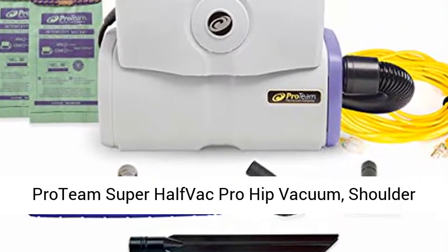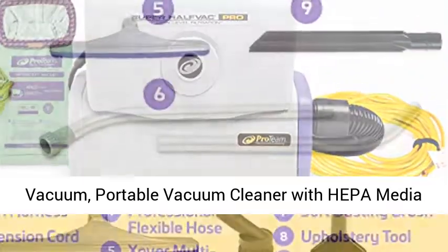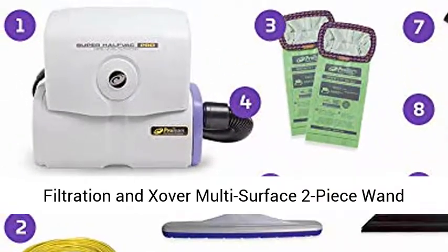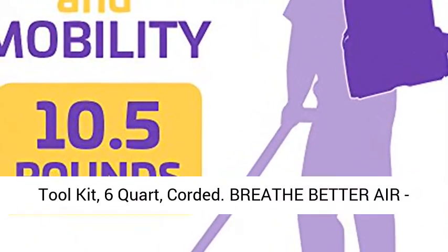Pro Team Super Half-Vac Pro Hip Vacuum, Shoulder Vacuum, Portable Vacuum Cleaner with HEPA-media Filtration and Zover Multi Surface 2-Piece Wand Toolkit. 6-Quart, Corded.